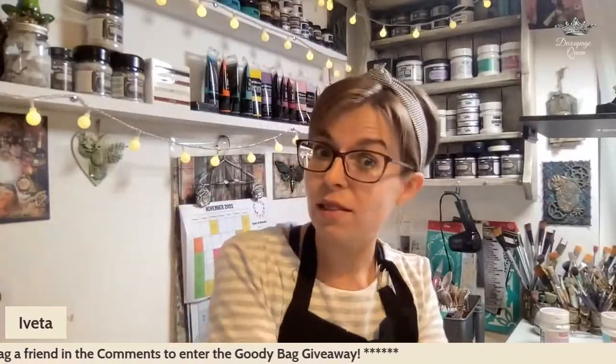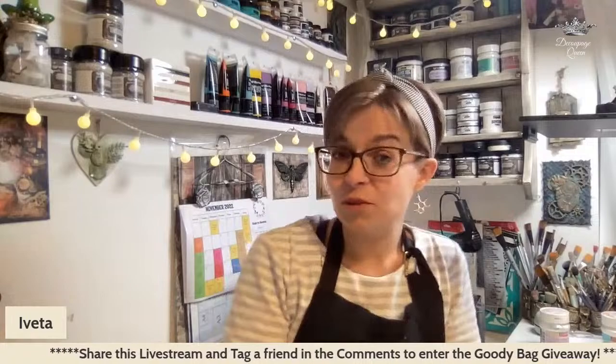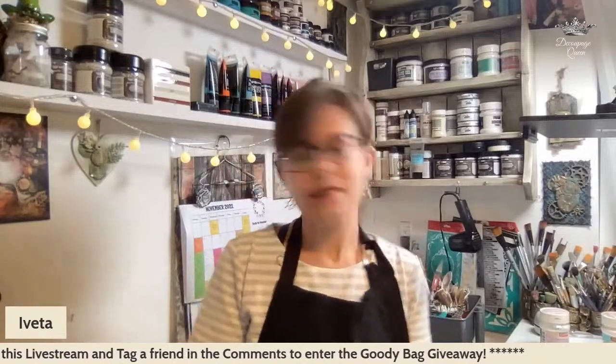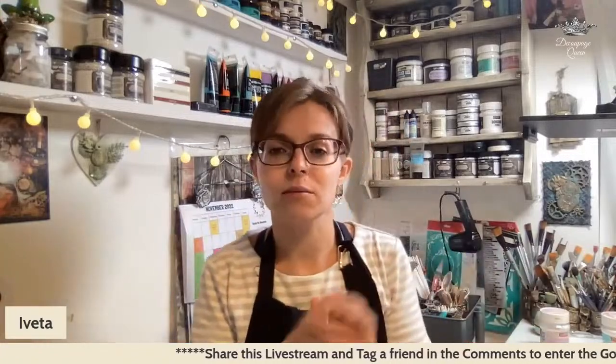Hello, good afternoon, good evening, good morning — hello everybody, wherever you are in the world. Surprise — impromptu live stream today! We didn't have anybody scheduled for our Saturday creative hour this week, so it was just going to take a week off, but then I was like, you know what, I feel like doing something, I feel like creating something, so why not go live and create together, just for a little bit — something very, very simple.